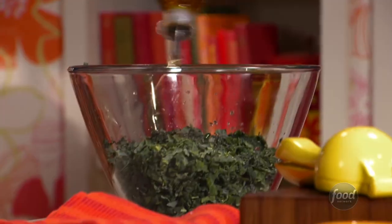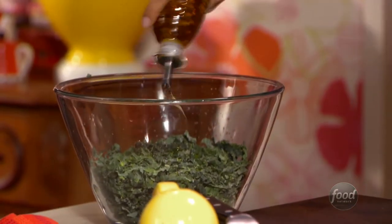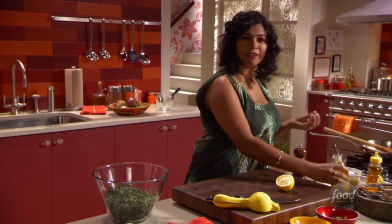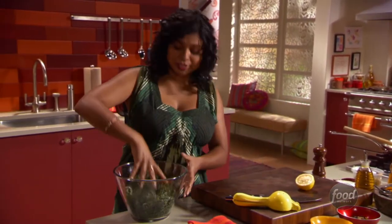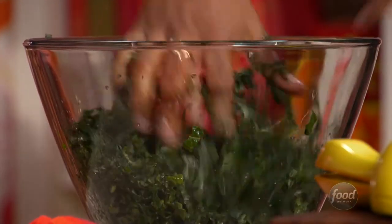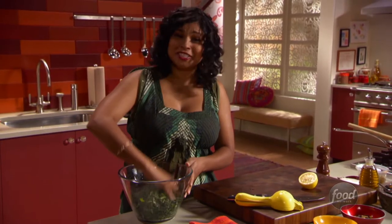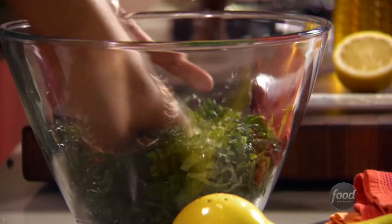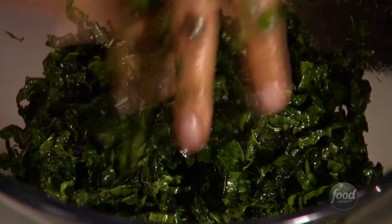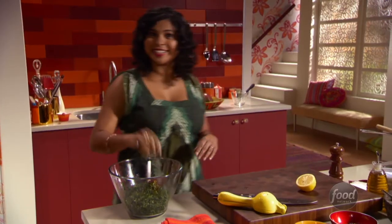Add some salt and a little olive oil, then start massaging it. What this is going to do is break down all those tough fibers — all that cellulose in the kale — and you'll see it kind of shrink just a little bit. Massage it for about two minutes, and as you do, it's going to start smelling like bananas. Once it's nicely broken down, wash your hands and get ready to dice the mango.